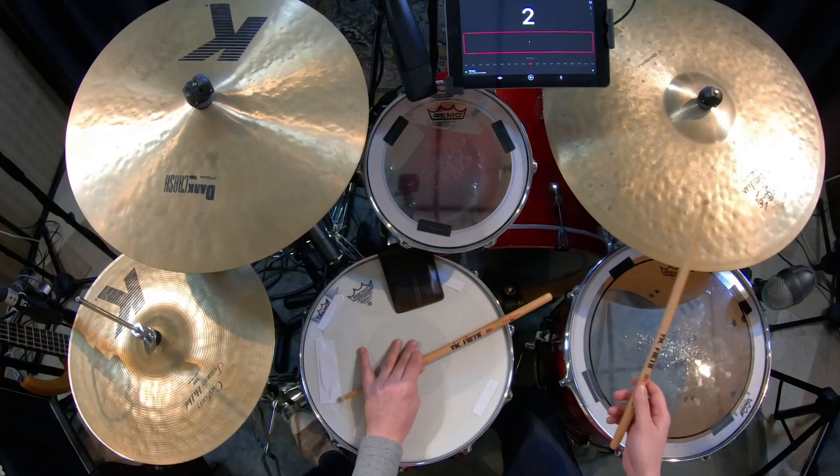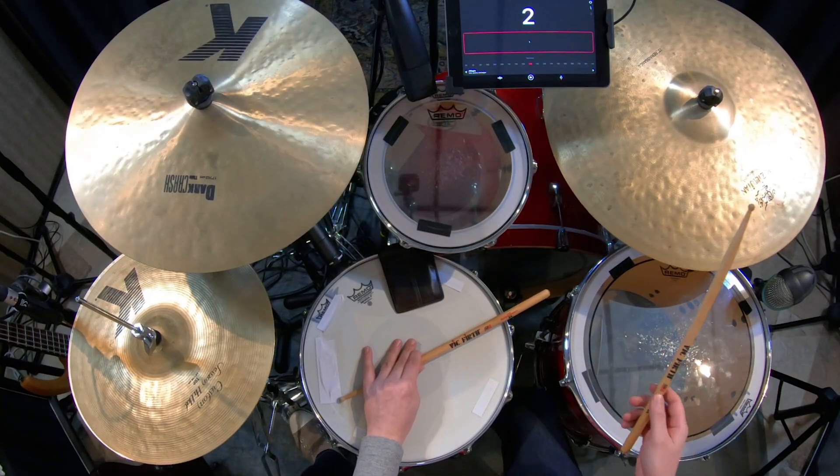Once you have the basic ostinato together, try to feather on the bass drum. Feather is playing very lightly, quarter notes in this case, and add a rim click on four. Try to play along with jazz music using this basic pattern.